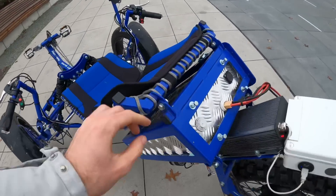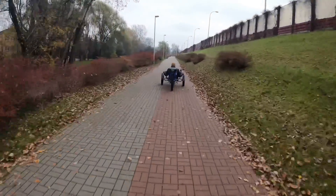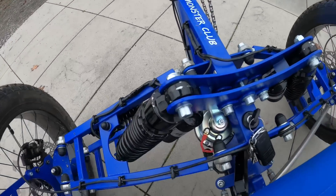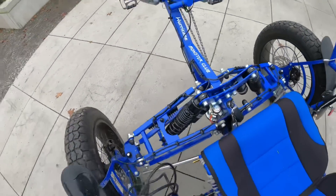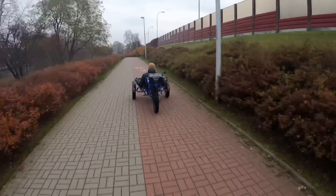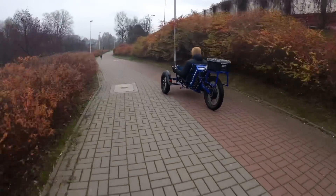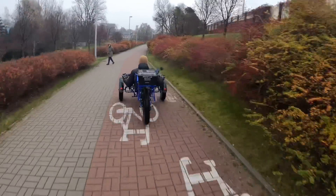The battery can be pretty easily removed. And I think all in all, that's it — and here's the horn. So this is how a recumbent electric bike by Robert looks like. I'm going to take it for another spin, just see how it rides and report back to you.